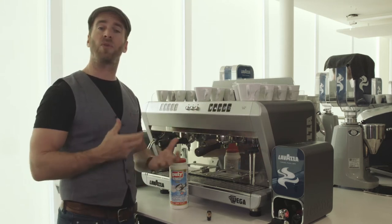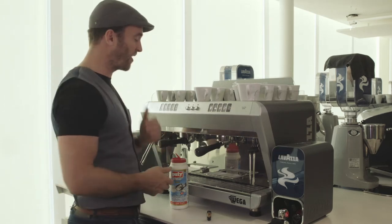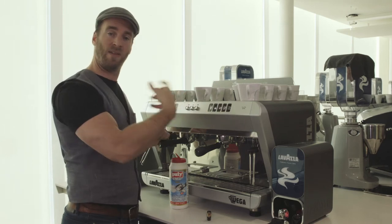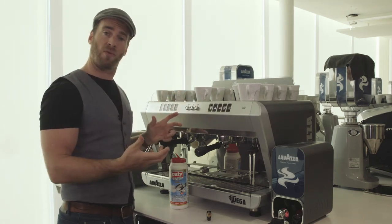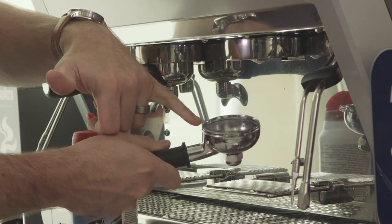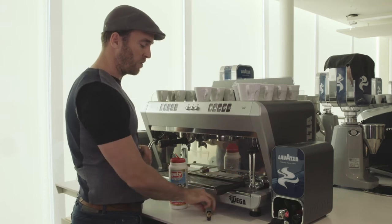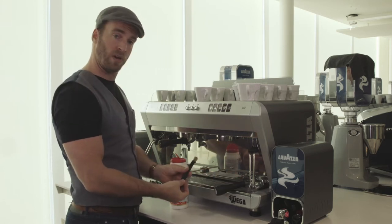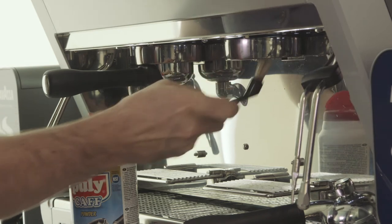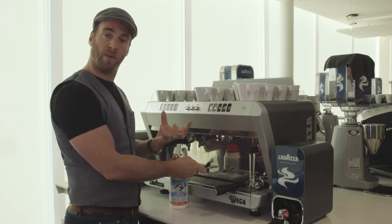We need to do this about three or four times to continually strip those oils away. Continue that same process — building pressure, leaving it for 10 to 15 seconds, and then releasing it. Once you've done that three or four times, remove the portafilter. You'll see chemical inside which needs to be emptied, and this is a good time to take your small group brush supplied with the machine and scrub up around the group seal and in amongst the teeth, just to dislodge any coffee oils that have built up around there.